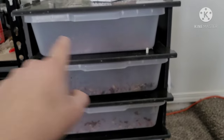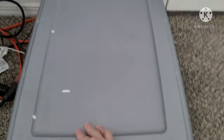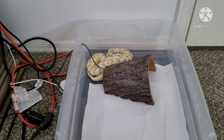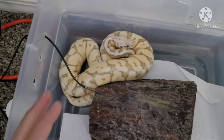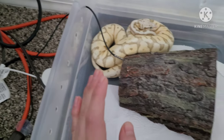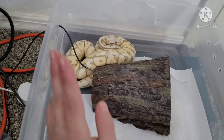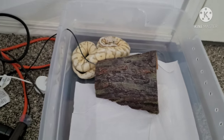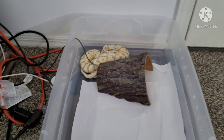I'll go ahead and show you the last snake, and then we'll talk about the snake that should be coming in for this rack. First let me put the clips on — all right, clips are on, it's all secure. Now let me show you what we got: the super pastel spider. I just got her about four days ago. She's in quarantine right now. I'll leave her in quarantine for about a month, then move the boa to a bigger enclosure and move this one into the rack system.